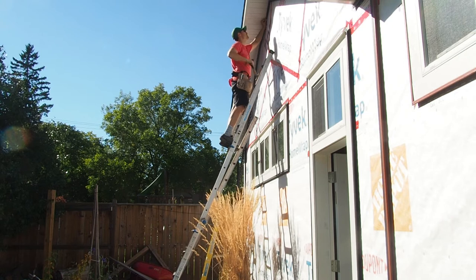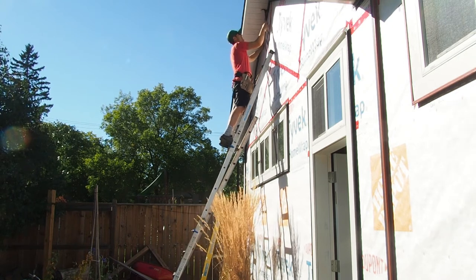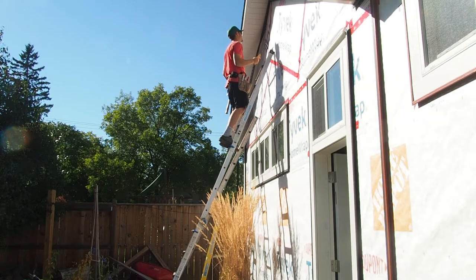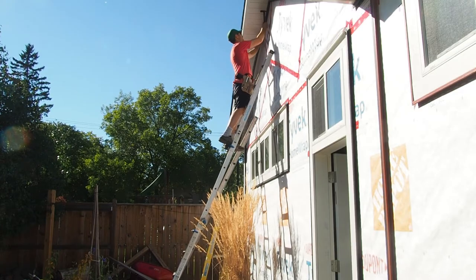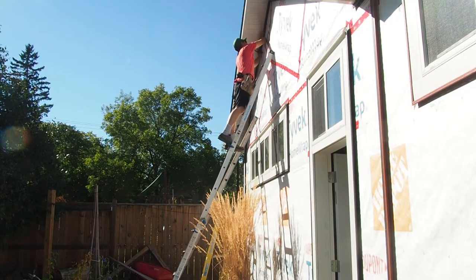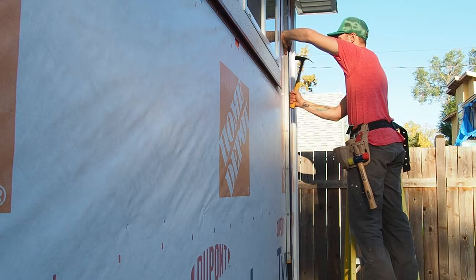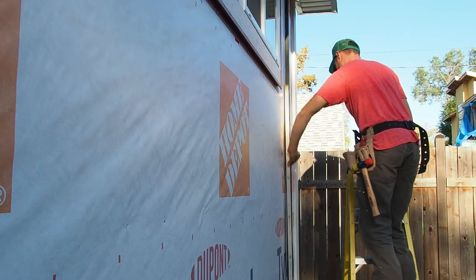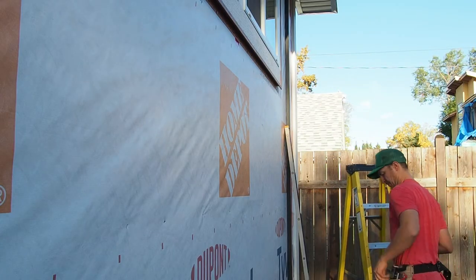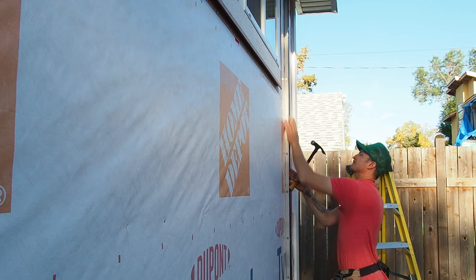The crappy thing about J-channel is it's probably the most time-consuming part of installing vinyl siding. It will take the longest to make all your cuts, make all your miters nice and clean at your corners, and just have everything set up and ready to go to put that first piece of vinyl siding in place. And this probably goes without saying, but make sure your J-channel is level and plumb — those horizontal and vertical pieces need to be level and plumb respectively, because it'll make the rest of the project go that much smoother and your installation look that much more professional.